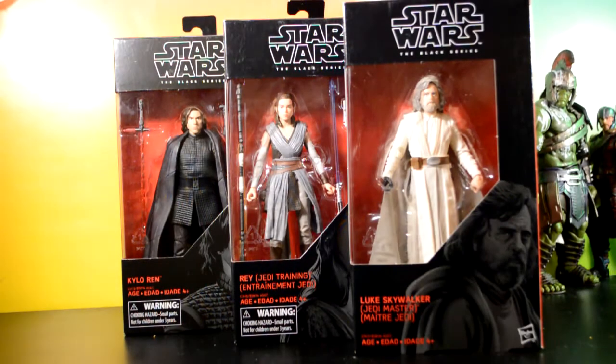Hey, what's going on YouTube? I haven't done a review in a while — had a really crazy week. Over the course of the week I was able to pick up a few Black Series figures. I didn't exactly get these on Force Friday, but I got them at Walmart. I was going to do a single review of each one but I decided to just do all three at once, so let's go ahead and get into it.